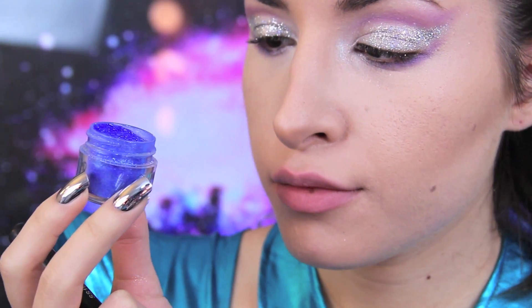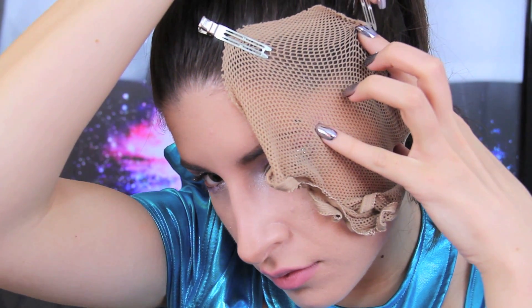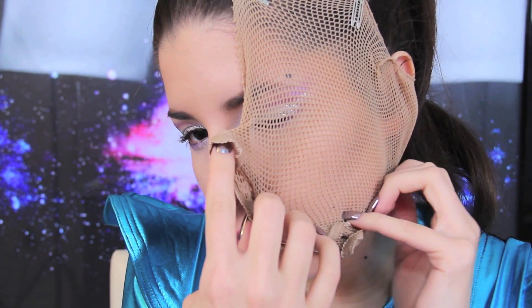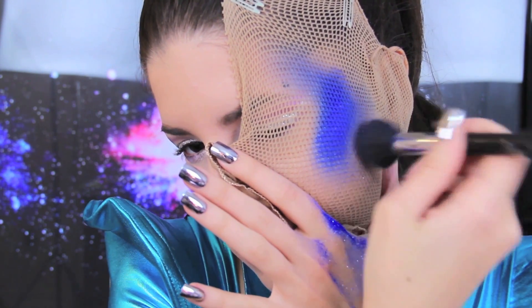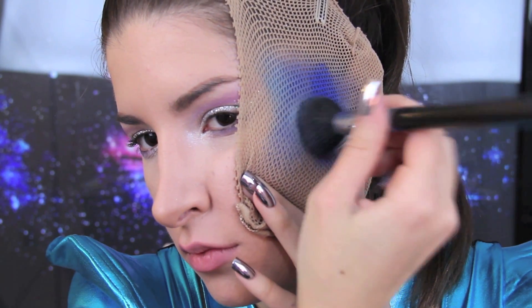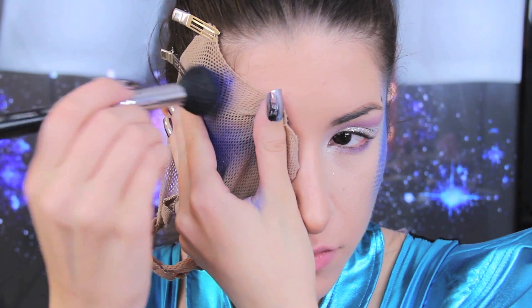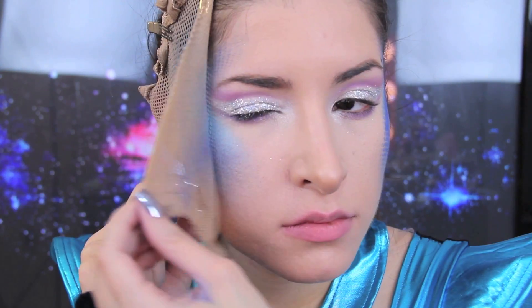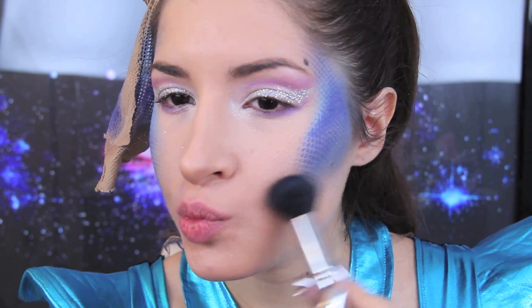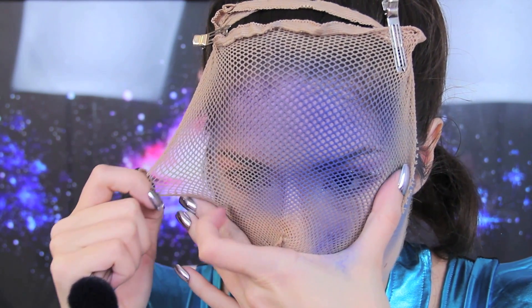I'm going to be using this bright electric blue eyeshadow on my face. Using fishnet material — this was actually a wig cap that had ripped, so it was perfect — I'm going to use it to create a dotted effect with the eyeshadow on my face. I pinned one end of the fishnet to my hair and held the other end in place with my hand. Be careful not to let go of the fishnet accidentally while you're applying the eyeshadow. I changed the positioning of the fishnet and went in with a light blue color on top just to create a variation in color. Then I used a purple across the forehead. Shimmery shadows look great for this because they'll catch the light in a very pretty way as you move about.